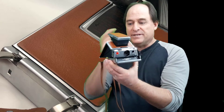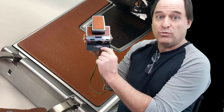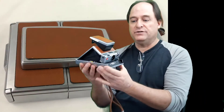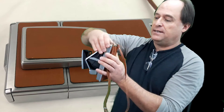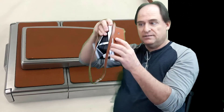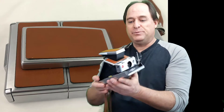This is the Polaroid SX-70 and it says Alpha 1, which means it came out about 1977. There were some improvements — you know you've got an Alpha 1 from that next generation if it has these lugs here for the strap, and also the hole to mount on a tripod right there.